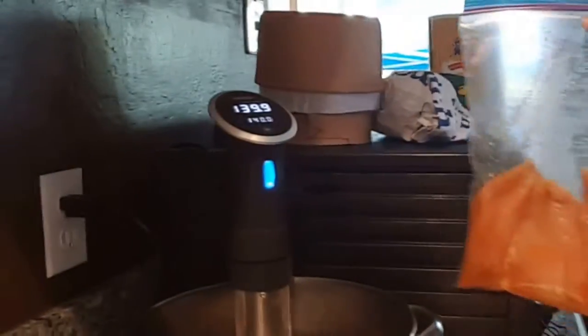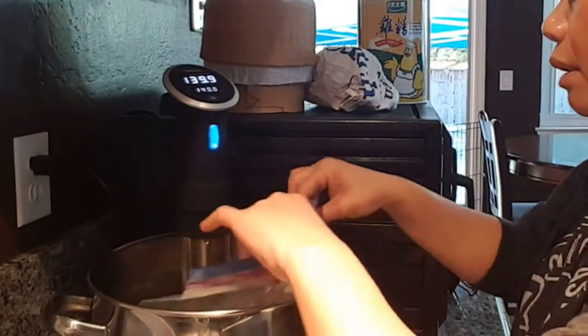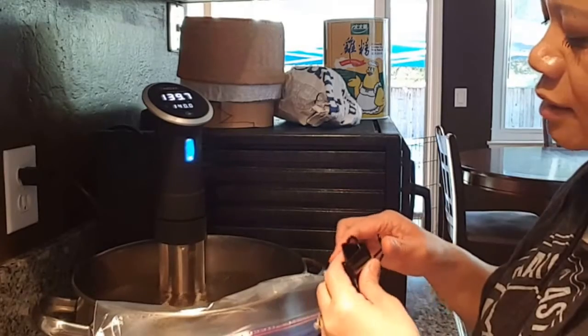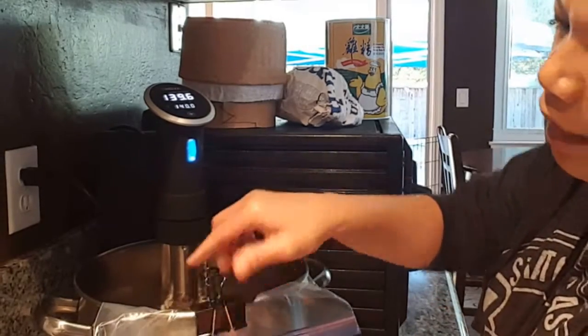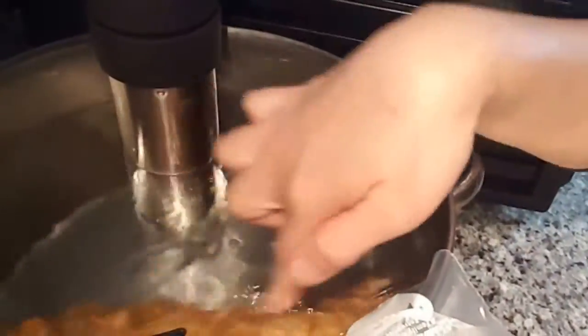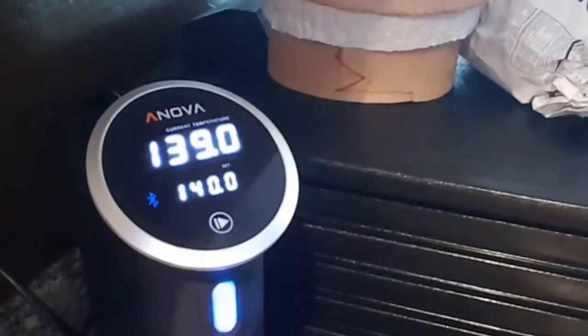All I'm going to do is dunk it in my water bath, my sous vide. You can find this sous vide gadget online — there are plenty of different brands, but mine is called the ANOVA. I'm just dumping the chicken into the pot and then setting the time. Temperature is already set at 140, and it's going to be sitting in there for at least an hour.